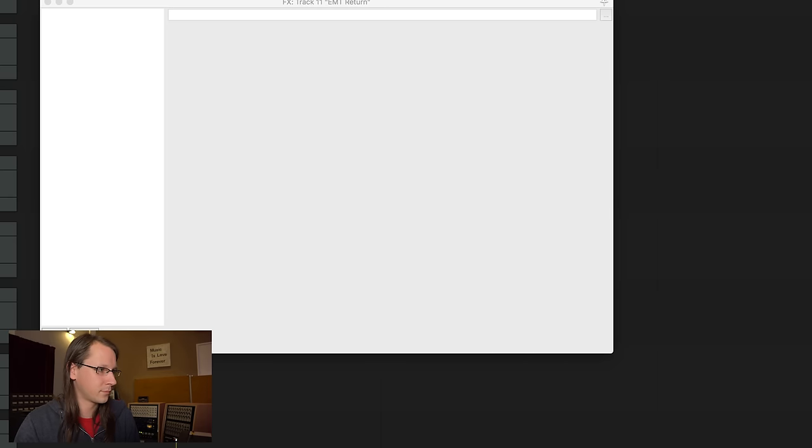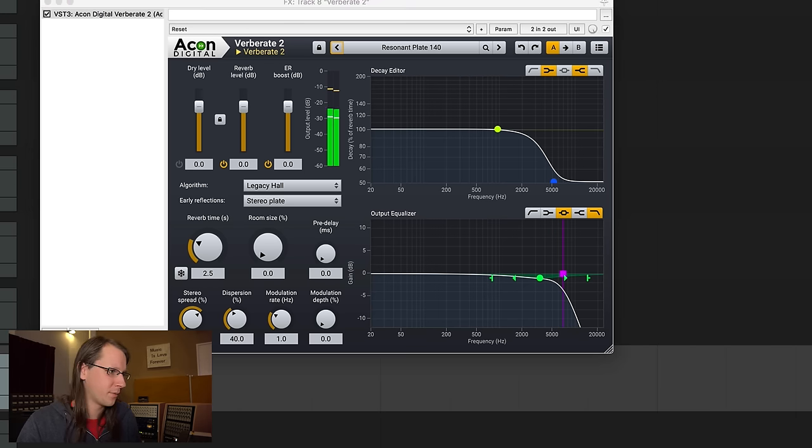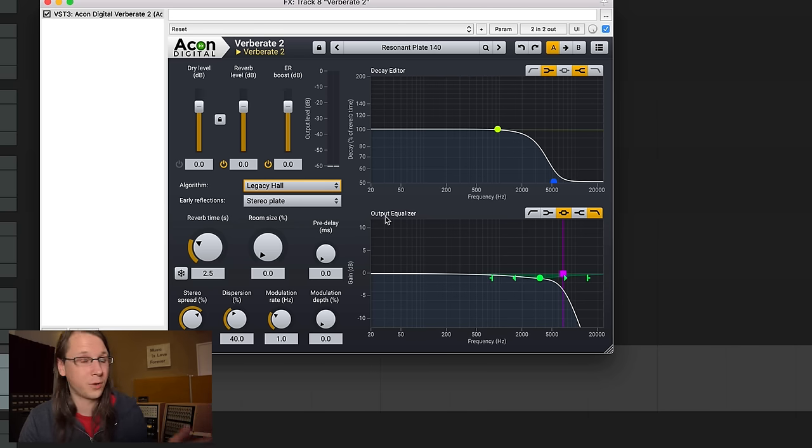EMT, then Verberate 2 — very powerful, a little bit louder I think as well. What I'm really hearing is that this one is more based on a hall — you can see that with the Algorithm Legacy Hall setting, and you can only choose between two hall algorithms. The early reflections come from a stereo plate. But it really sounds more like a hall than like a plate, which is really different.